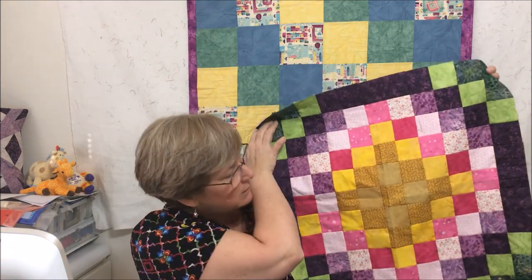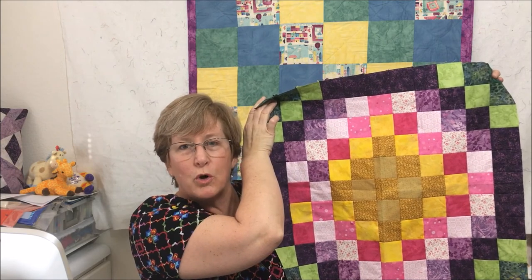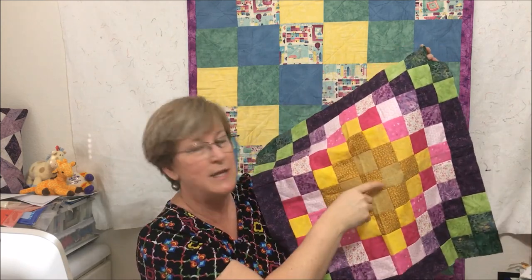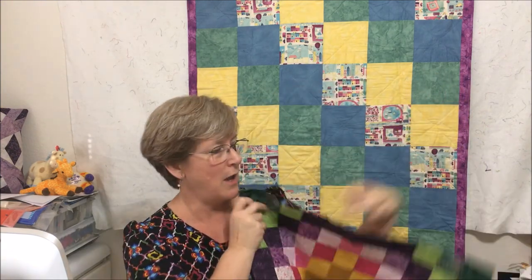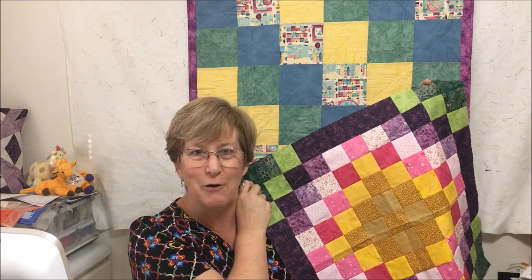Another option is to surround a center square with bands of color — that makes the traditional around the world pattern. I was going for a floral color scheme with this quilt, so I kept the yellow and pink in the center and just put a little bit of green in the corners to represent the leaves you would find among your flowers.